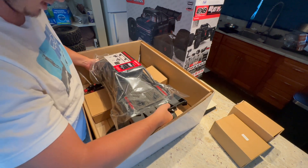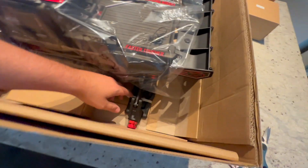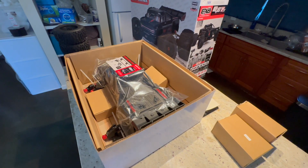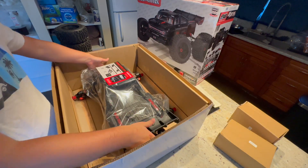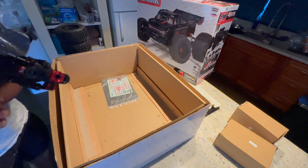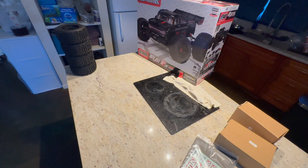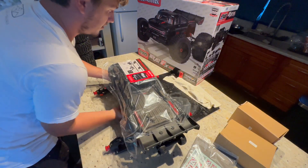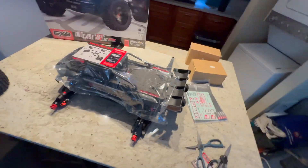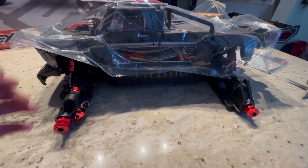Let's see if I can get this guy out. It looks like it's zip-tied in here. We got some little zip ties holding it down, so let me go ahead and get that all squared away. Those zip ties were in there, but finally got them out. Holy smokes, this thing is heavy. She is a big girl. Very big girl.